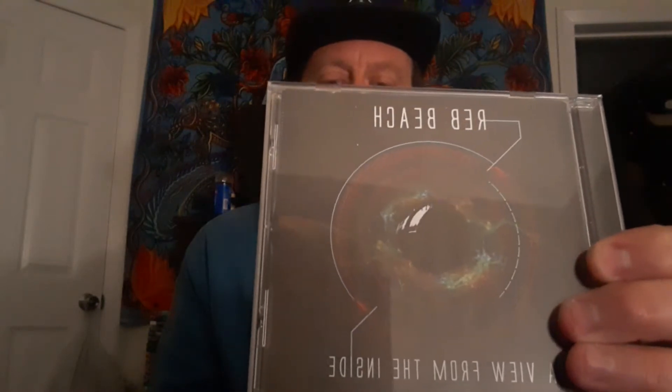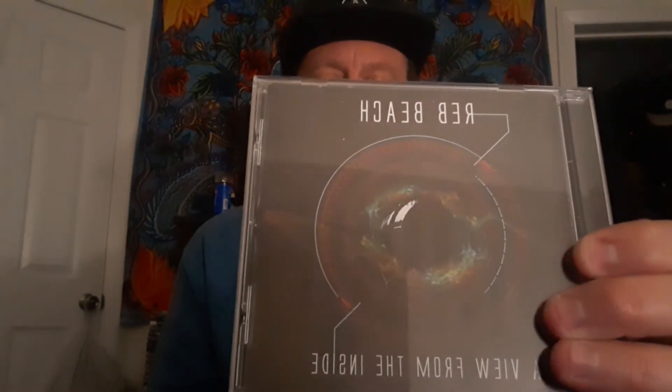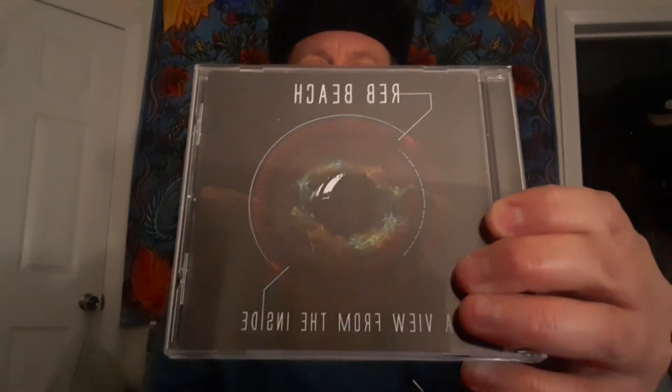Hey, what's up everybody? It's Dustin. Welcome back to another Listening Room album review. Today we want to talk about a solo instrumental guitar album from legendary guitar virtuoso. He's played with everybody from Alice Cooper to Dokken, a founding member of Winger, current member of Whitesnake. I'm talking about Reb Beach, his new solo instrumental album released November 6th on Frontiers Records. It's called A View From The Inside.